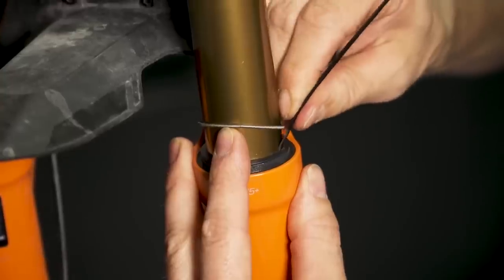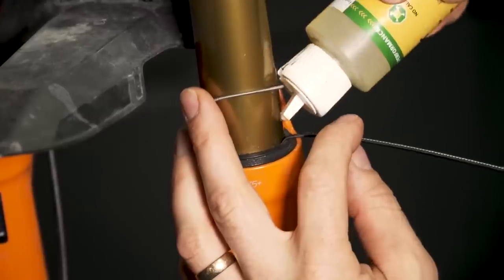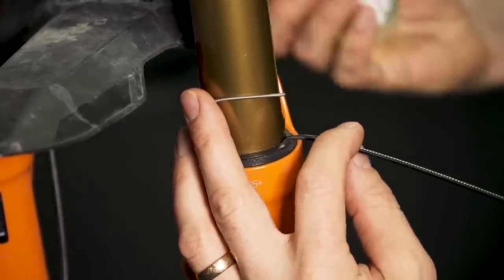A really good way to understand what your negative air does: next time you're pumping up your forks from absolutely zero PSI, pump it up to say 80 PSI and they'll be really hard to compress. Once you get them into the stroke you'll hear it, and that's basically the negative air chamber pressurizing. Every subsequent cycle will pressurize it until it's balanced and you'll notice your forks are a lot more active. So it's nothing to worry about. Also worth trying: if you get air stuck in the lower leg, put the blunt end of a cable tie on the inside of the fork seal to just purge that air out.